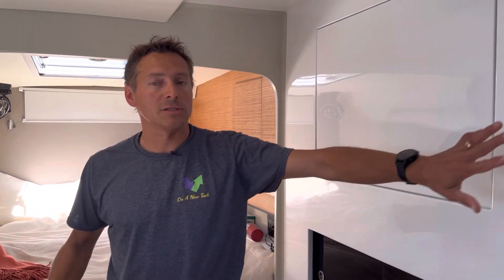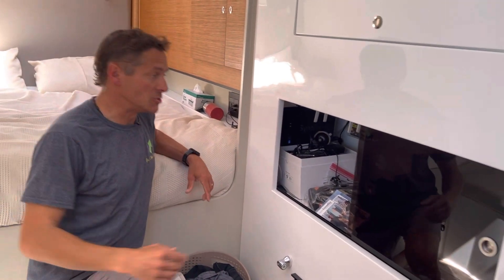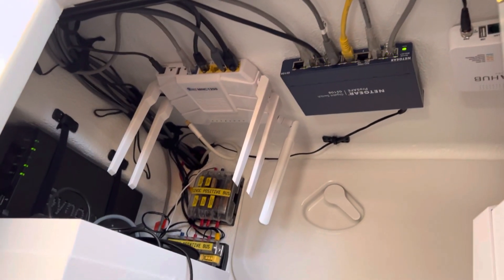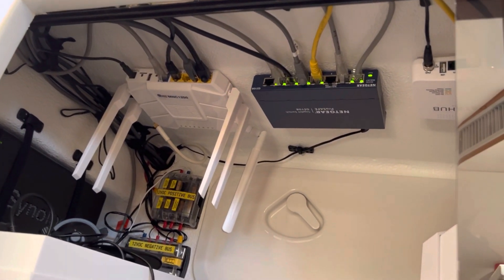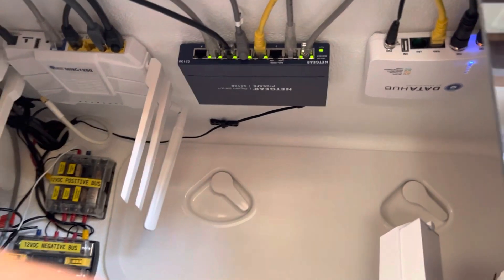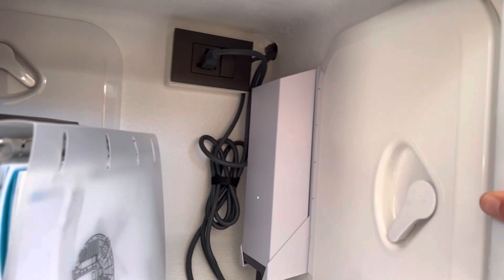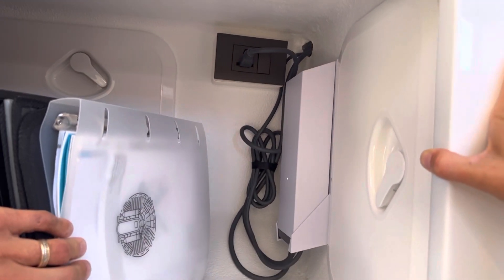Now we're in the master cabin on the starboard side. We've got this access panel that we've made into our network closet. If Sue points upward, on the underside of this area we have a router that can have multiple inputs — one of them is a Wi-Fi repeater, the other is Starlink at the moment. We also have a network switch and a data hub. On the other side we have the actual power supply for the Starlink, and that cable just goes into the router.